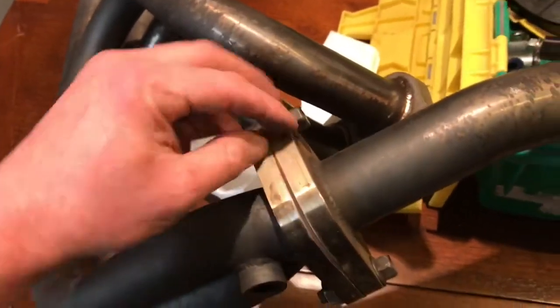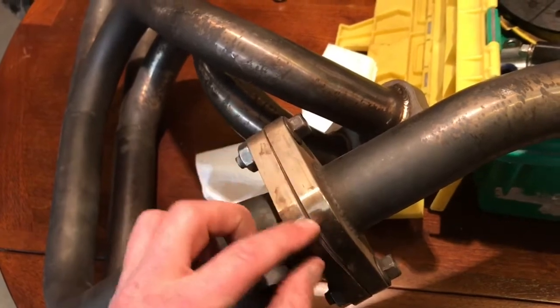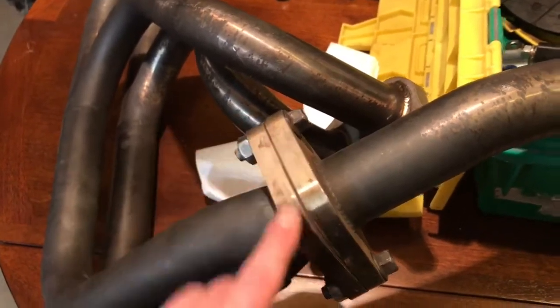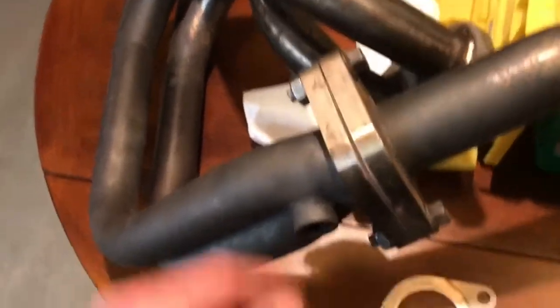The problem I'm having is these nice thick stainless steel flanges have warped. So when you put a gasket in it, it'll seal on the edges, but right here is a big gap — you can actually stick like a business card in there. So that's nice.